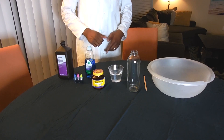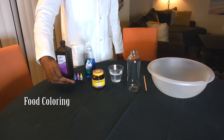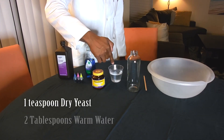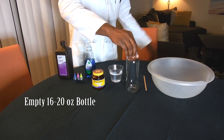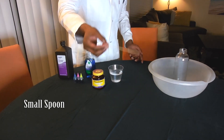Here's what you'll need for this experiment: 3% hydrogen peroxide, some food coloring just for fun, dish soap, dry yeast, a little bit of warm water, a container to run the reaction in — I have a bowl to set the container in so nothing spills — and finally, something to stir with.